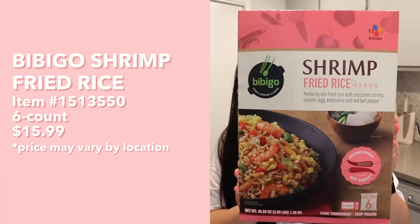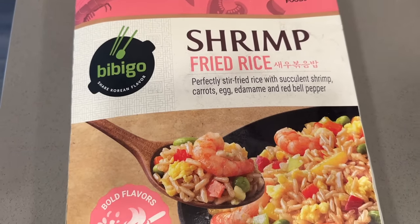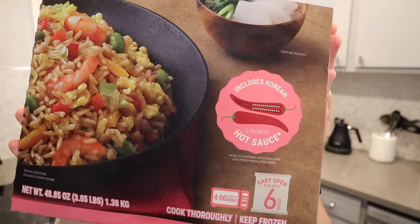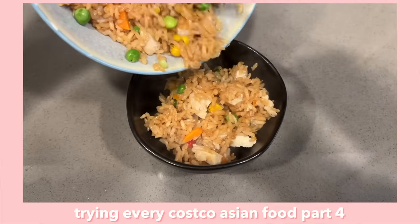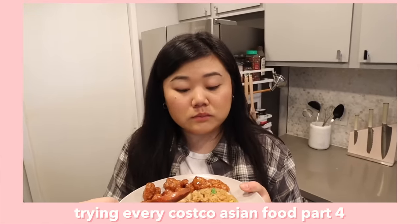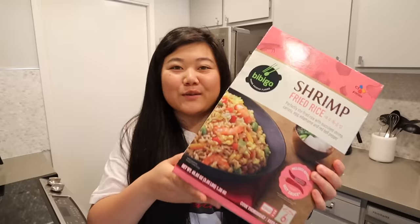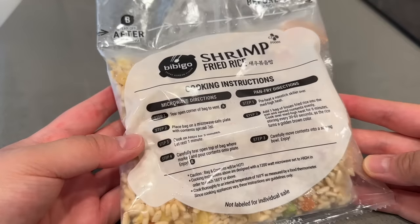Next up we have the Bibigo shrimp fried rice - perfectly stir fried rice with succulent shrimp, carrots, egg, edamame, and red bell pepper. It even includes Korean hot sauce. In one of our first Costco videos I tried a different brand's chicken fried rice, and ever since that video we buy it every single week. Bird is literally obsessed, eats it almost every day. So when I saw this I was very curious to see if it could put up a fight with the chicken fried rice.